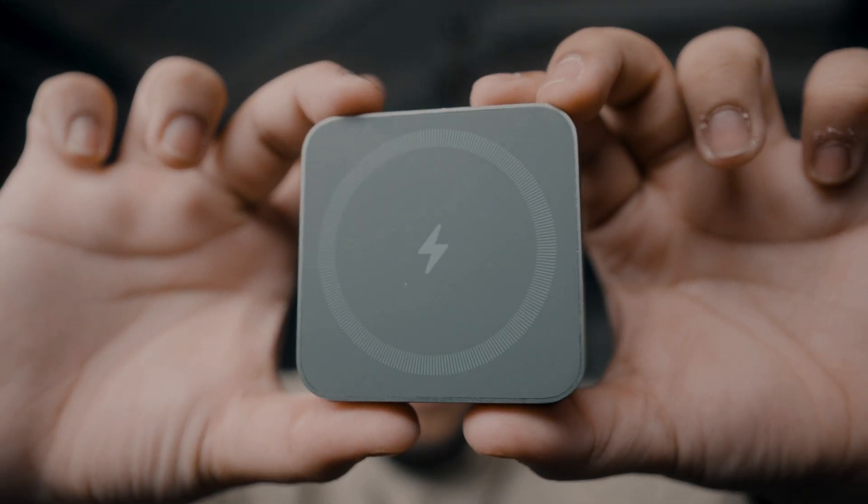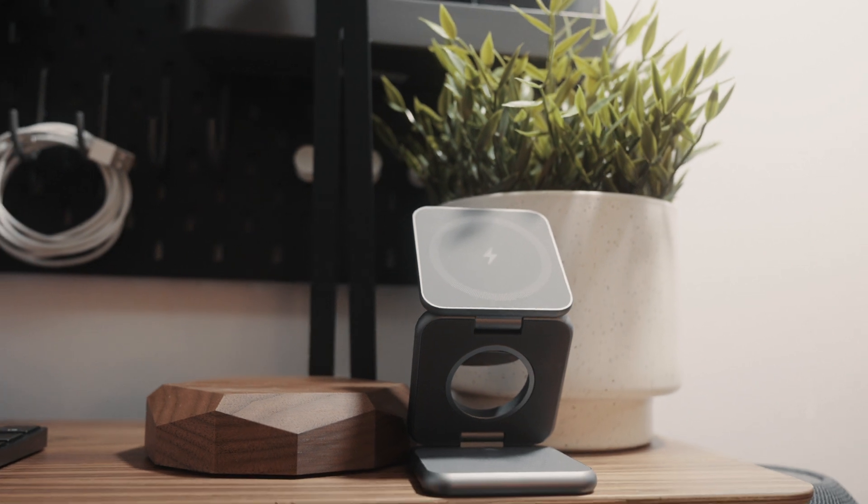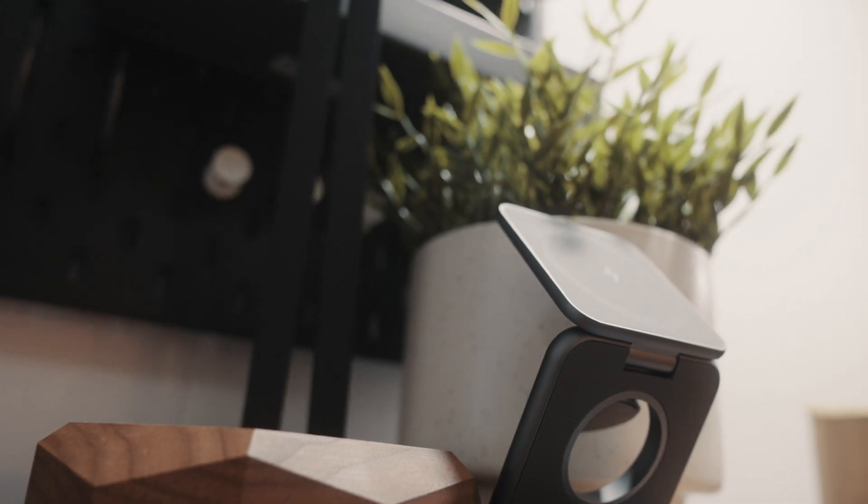That's why I want to introduce to you guys the Kuxiu X40 wireless charger. I'm not even sure if I'm saying the name right — I think it's Kuxiu, but I'm just going to call it X40 for simplicity's sake. This is their 3-in-1 wireless magnetic charger.